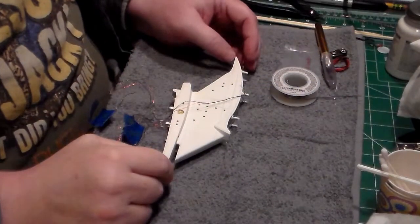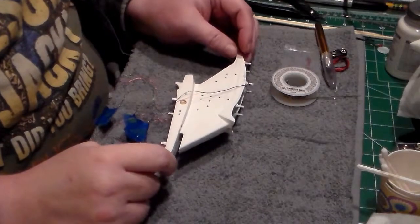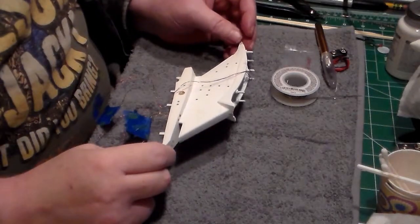Hello everyone, Dennis here at the Federation Shipyard, coming to you with another update on the Polar Lights 1-350 scale USS Enterprise refit.